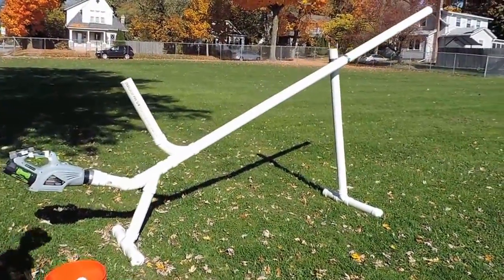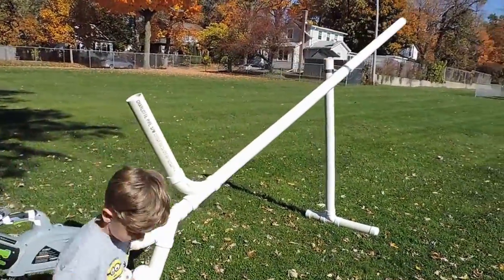Hey, we got a wiffle ball cannon here this time. Let's get a close-up on it.